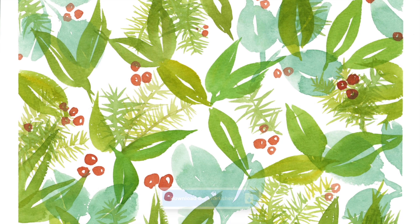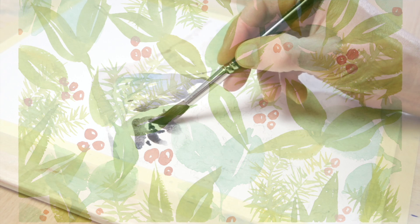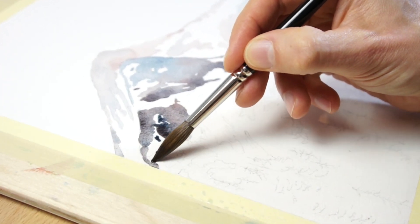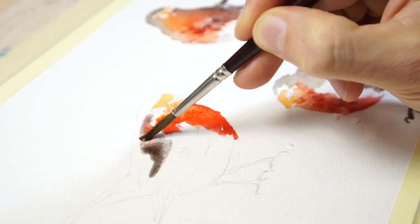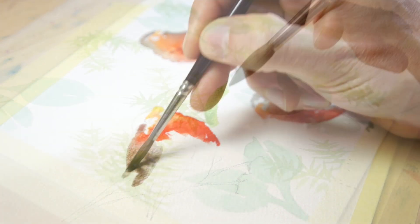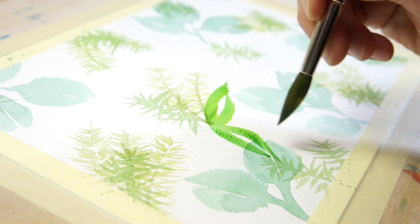You can download the worksheets for painting these ideas by clicking the link below the video. Don't feel daunted by what might seem like complicated subjects to paint — I've made the process simple and easy to follow. The idea is to paint in a loose and free style. The objective isn't realism, but more to enjoy the transparent characteristics of watercolor and the way colors blend on the paper.